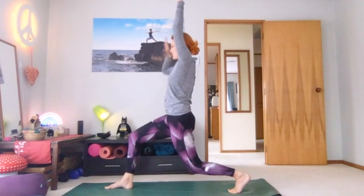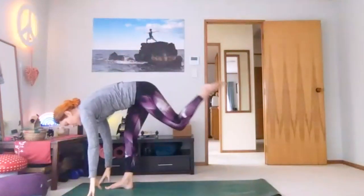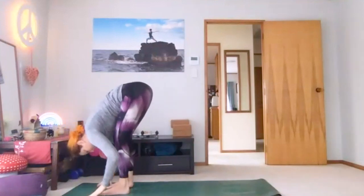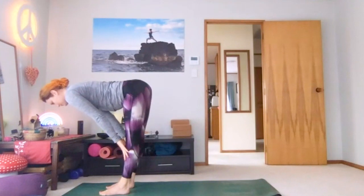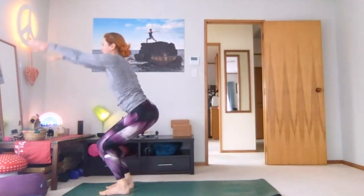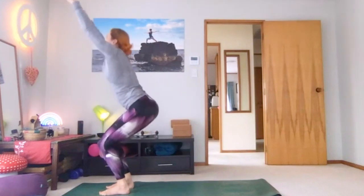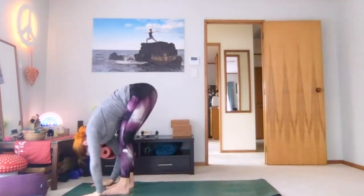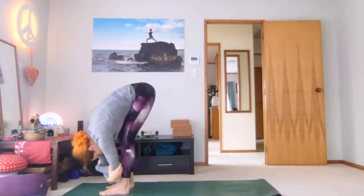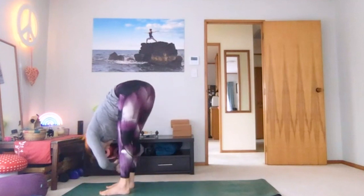Drop it there a bit deeper, then shift forward. Come into your forward fold, halfway lift. Sit hips back and down, sweep arms high, drop a little bit deeper. Breathe to the top and dive all the way forward — let everything hang out. Hold on to your elbows or just let your arms hang loose. Move if you want to, swing from side to side.